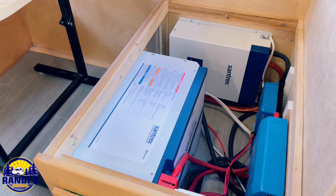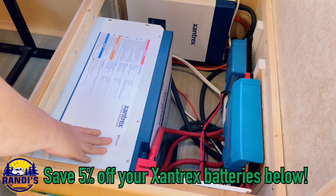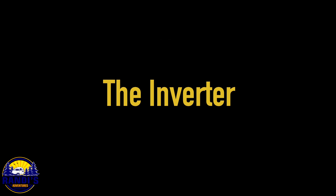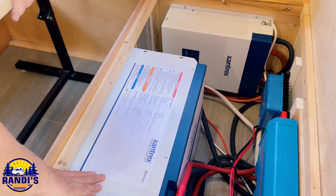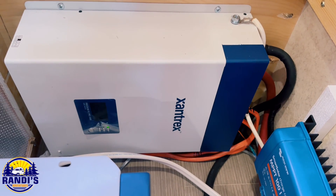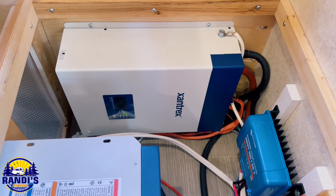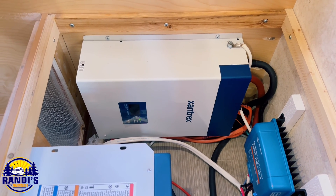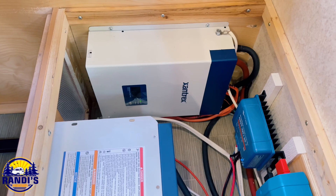This is what I call the jewelry box of the little Guy Max trailer. We've got these two beautiful Xantrax lithium 240 amp hour batteries. Notice how Xantrax matches their inverter with their batteries — there's the 3000 watt Xantrax Freedom XC Pro inverter, and it also has a 150 amp battery charger. So if you're plugged into shore power and need to charge these batteries fast, you can set that to 150 amps and be fully charged in under three hours.